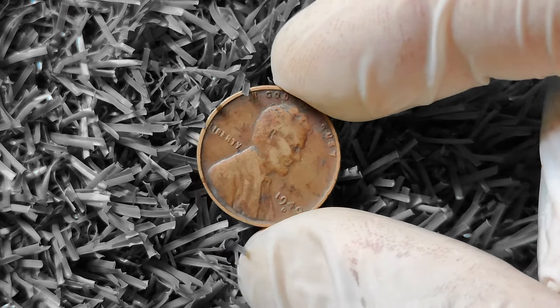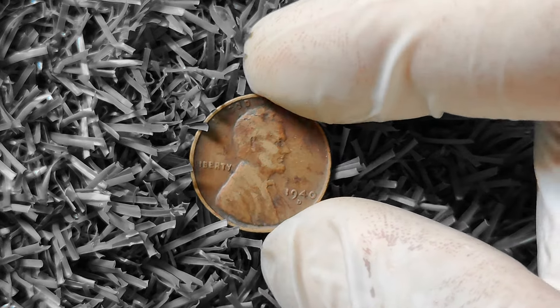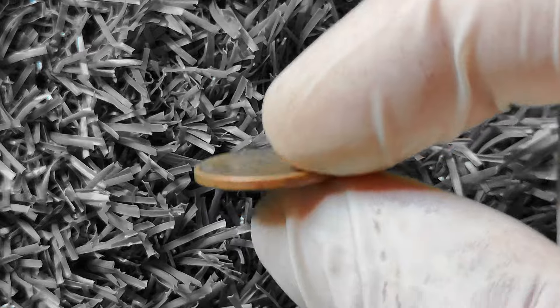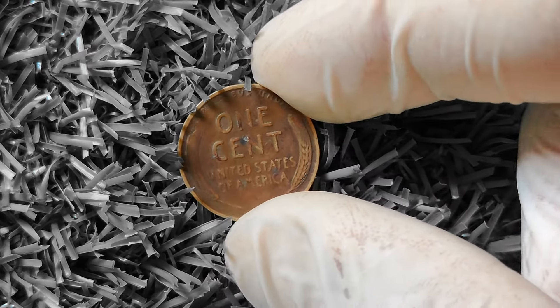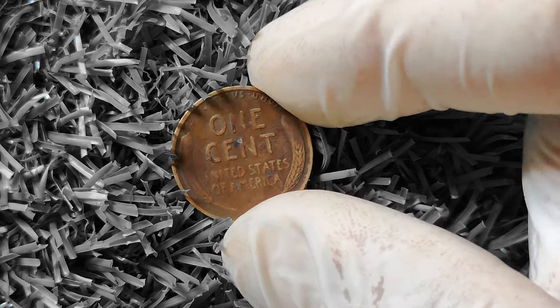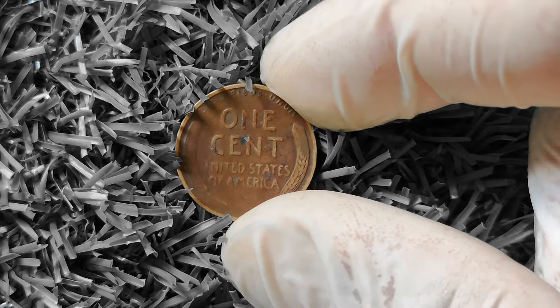This coin, minted in Denver in 1940, features a profile of the iconic President Abraham Lincoln on the obverse side. On the reverse side, you'll find two stalks of wheat framing the words 'one cent.' While this design may seem simple, there are some key factors that can make certain 1940D wheat pennies more valuable than others.